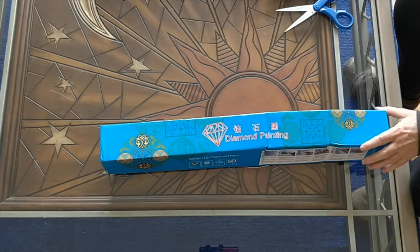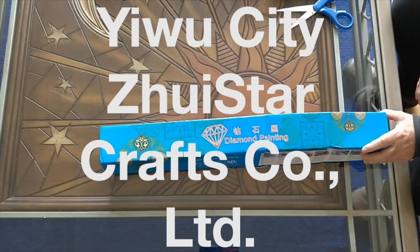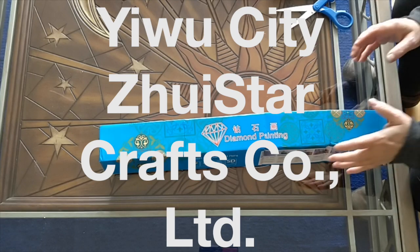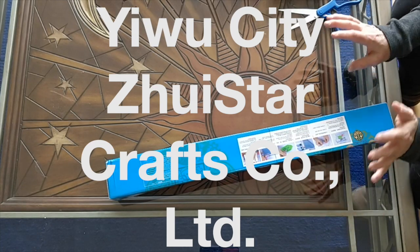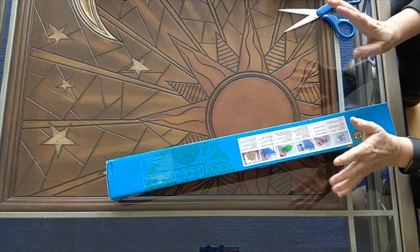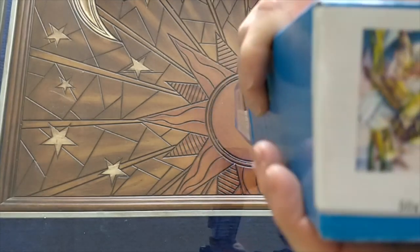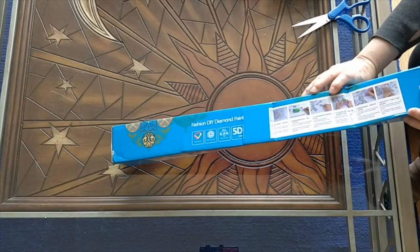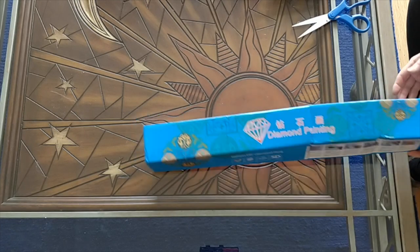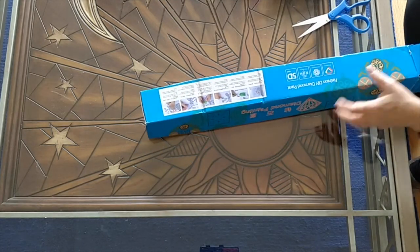The store on Alibaba that I bought it from is the Yiwu City Zui Star Crafts Company Limited — I'll put that on screen because that's a long name. This is a round drill diamond painting. They put a thumbnail of what the painting is going to look like on the end of the box, which I find very helpful. That's very nice.